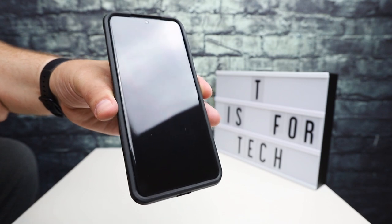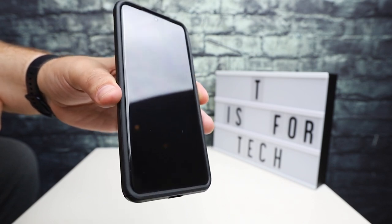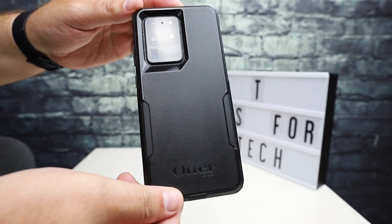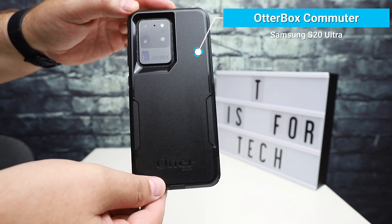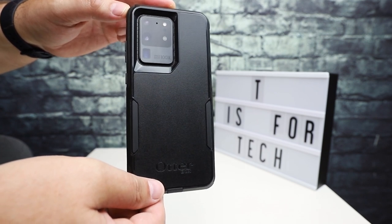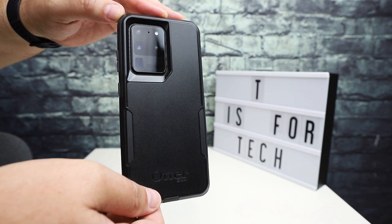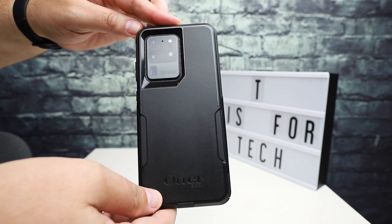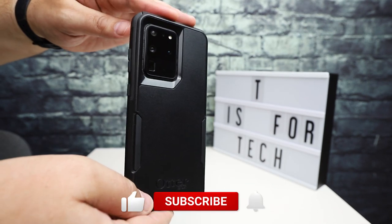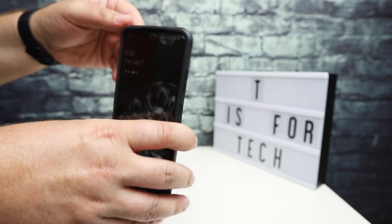Hey everybody, this is Andrew from T is for Tech and today I'm going to be talking quickly about something that everyone really probably doesn't want to do with their smartphones, which is drop them. I've done a couple of reviews on the channel on the OtterBox series of cases for the Samsung S20 Ultra and the Galaxy Note 10 Plus. I don't do drop tests on my channel because I don't really want to break my phones, but I have had this phone for a few months now and I've been using the OtterBox commuter case for the Samsung S20 Ultra and I did drop it.